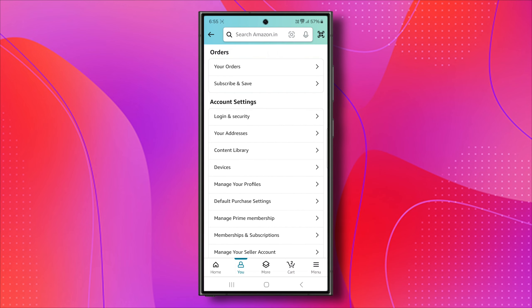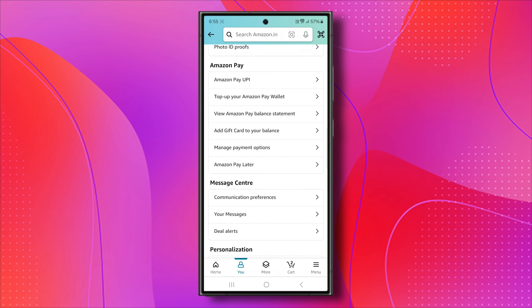It will load up a page, and you'll want to scroll down a bit until you see Amazon Pay. Click on it.